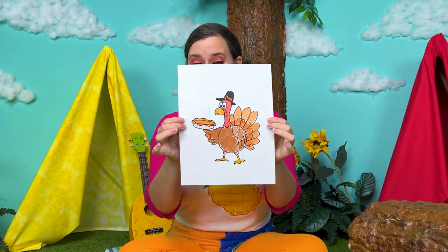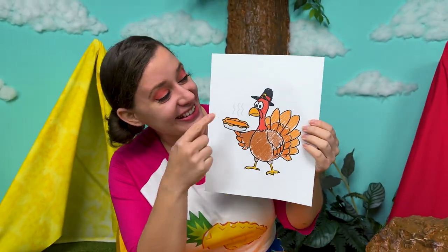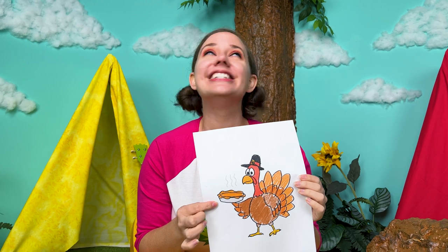And done. Tada! What do you think? I think his little hat is so cute. And that pie looks absolutely delicious.